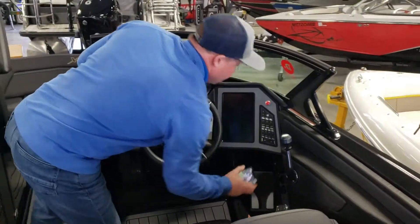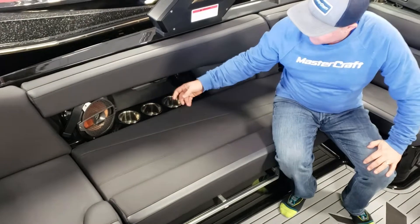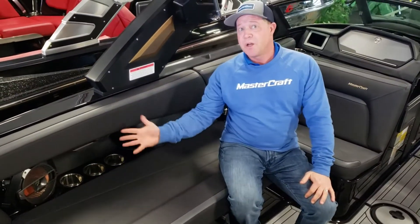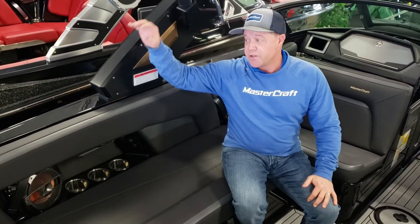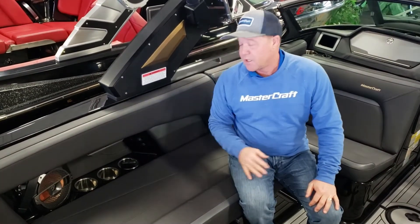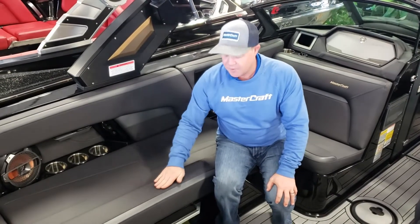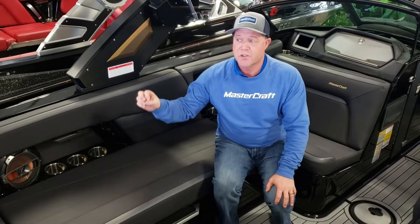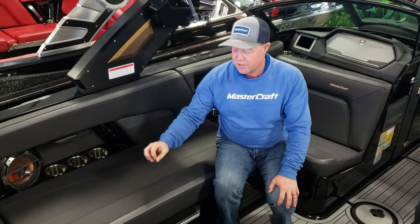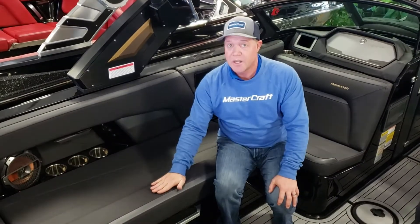They also have built-in cell phone holders in the cockpit. Notice how it's tucked up underneath, out of the way — the sun's not beating down on it, and you're not taking up one of the 16 cup holders. The black cool-feel interior has a special top layer coat that reflects 30% of UV rays off the fabric, so it stays as cool to the touch as anything else.